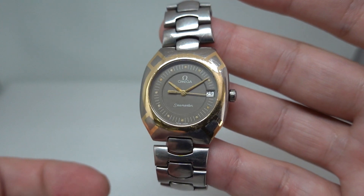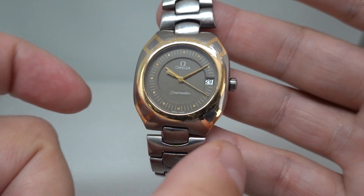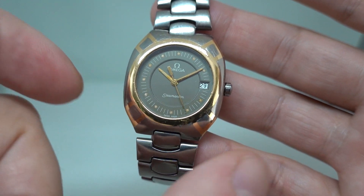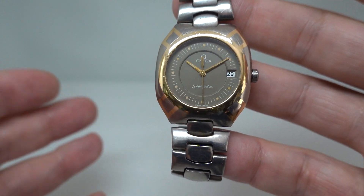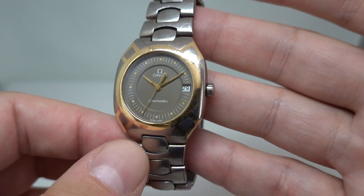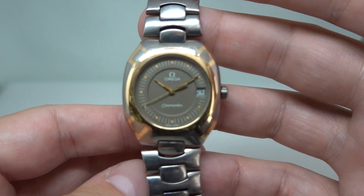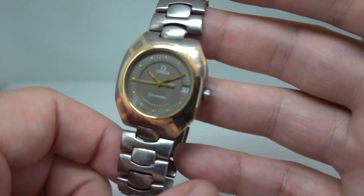The bracelet isn't the longest — in the photos on the website it's resting on my wrist, it's not attached. We have also put this on a ladies' wrist because this is only a 31.5mm case, very fashionable for 1982. It's more of a ladies' size now, but certainly unisex if you've got a smaller wrist, this will fit nicely and it won't look ridiculous.